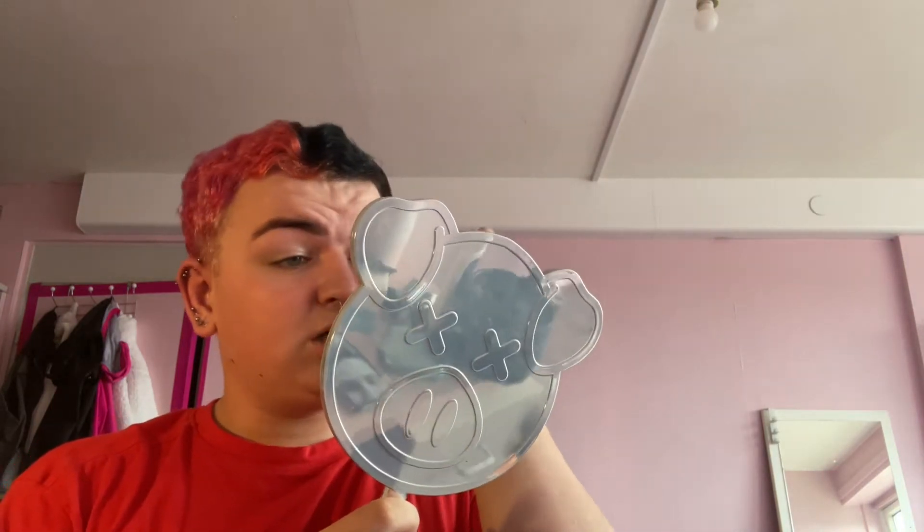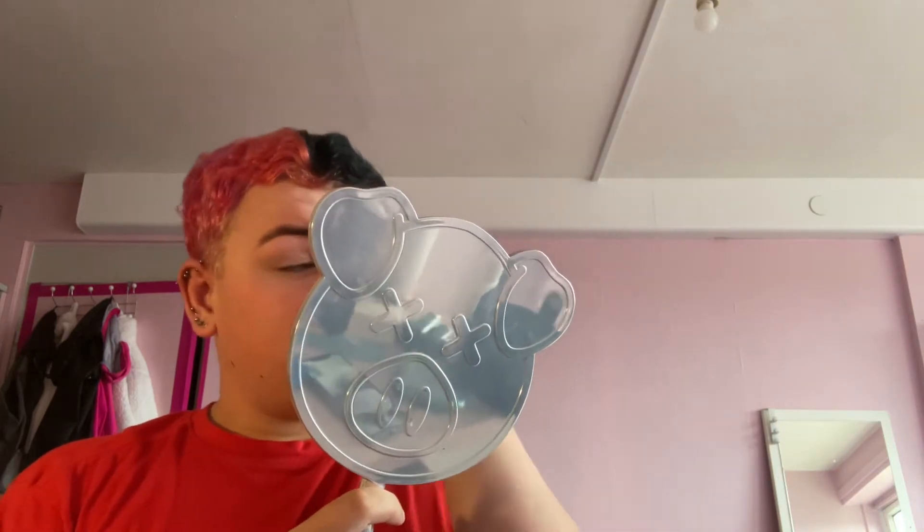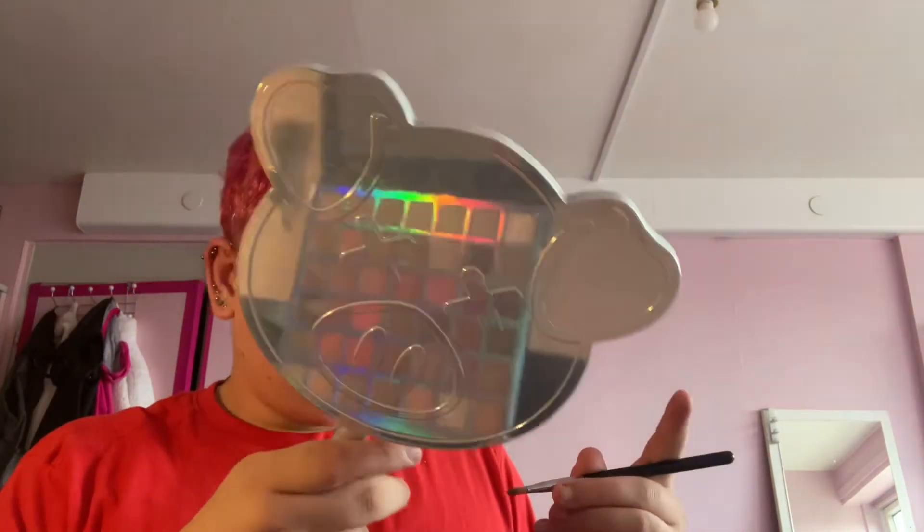For today's look I'm going to need a beauty blender to blend down. We use the bottom of the beauty blender, dab some on and blend it out. After that it looks like we're going to have to use a flat brush after all — we're using the M166 from Morphe, which is so flat you might as well call it pancake day.